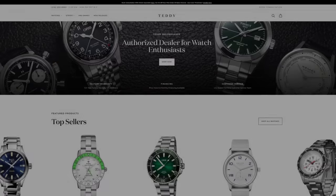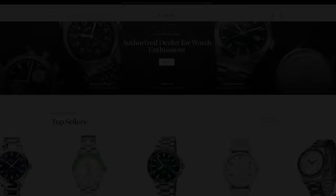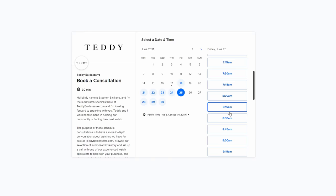Before we jump in, I want to mention that we now have dedicated watch specialists on teddybaldesar.com that you're able to book a consultation with. I'm very excited about this because I wanted watch nerds to be able to help other watch nerds make a purchase. All the people you'd be talking to have been in the industry for over a decade. One of our leaders is Steven, who worked at places like Tornow and also at an Omega boutique. So if you have anything you're interested in on teddybaldesar.com, please don't be shy — book a time.